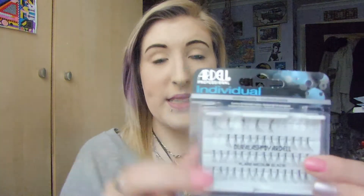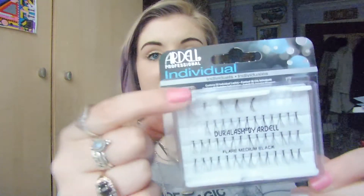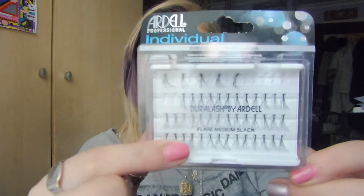They lasted for two weeks and then I removed them. I think they probably would have lasted longer if I hadn't removed them. As I say, I managed to salvage these ones. Some other ones I had on were a bit caked in mascara and glue and they just weren't salvageable. But I've got all of these ones that I haven't used, so you do get quite a lot.